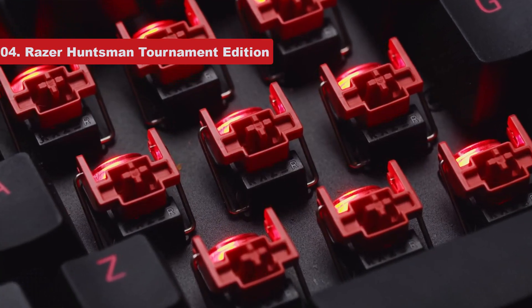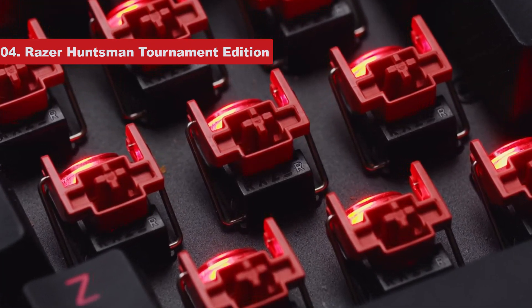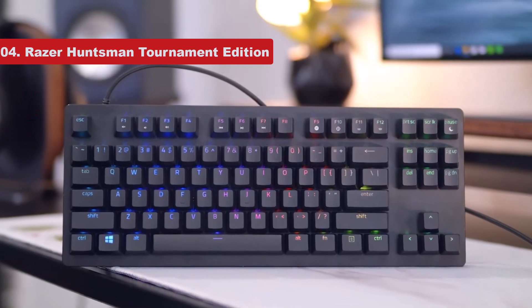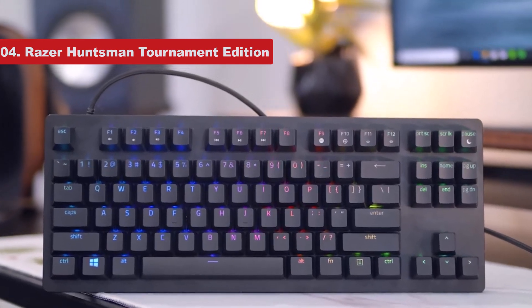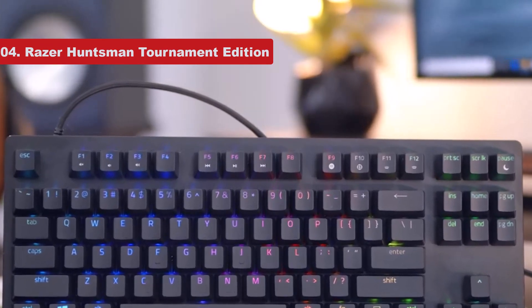There's a detachable cable that's easy to replace if it gets damaged. However, note that this keyboard is best suited as a dedicated gaming unit, since you might find the optical switches cause you to make more typos during regular use due to their sensitivity.